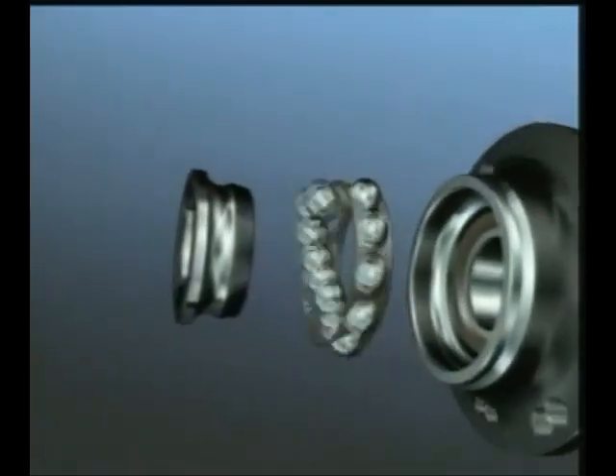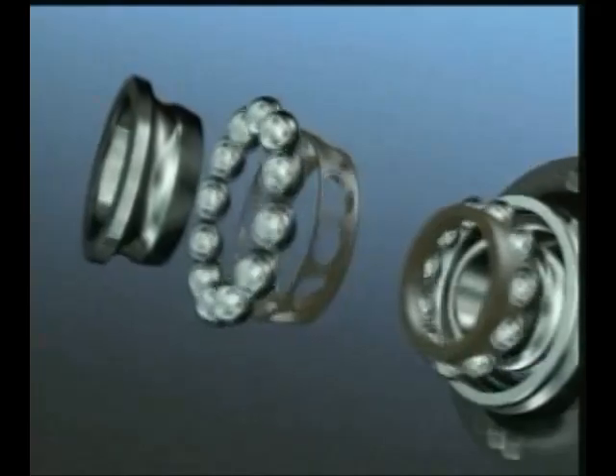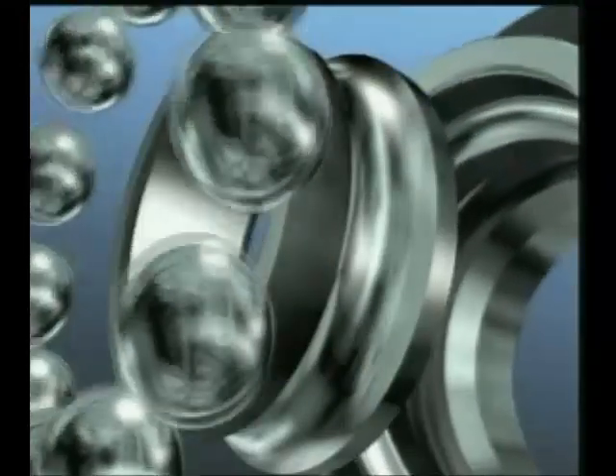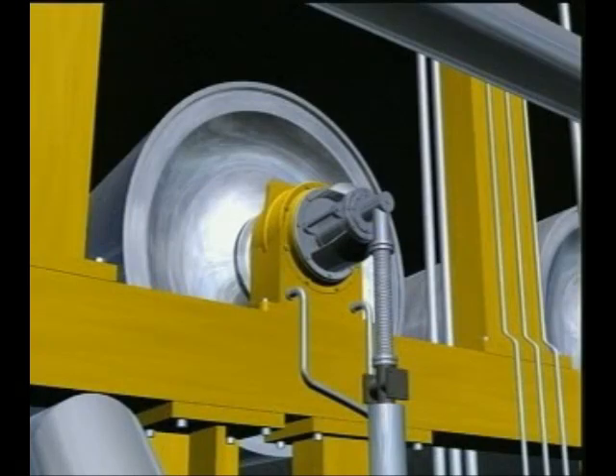There are two basic families of rolling element bearings: those based on the ball as the rolling element and those based on the roller. Ball bearings have very small elliptical areas of contact with the raceway, which means they are limited in load carrying, but have very low friction and smooth running characteristics.